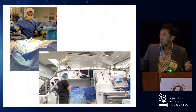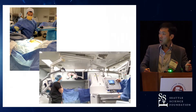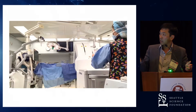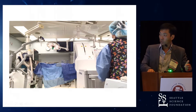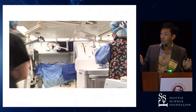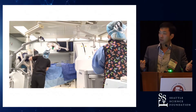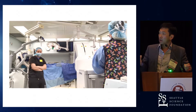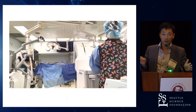Believe it or not, this RT tech is actually training as well, so this took a little bit longer than it normally would. But if you have someone pretty well versed in it, you close the ring and then — this is us actually acquiring the images. For those of you who know how this works, when you hear that high-pitched sound, that's when it's actually acquiring the image. It takes 30 seconds. If you get this system down, it's very, very quick.